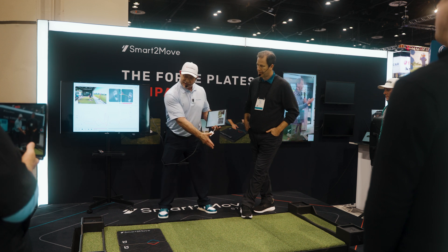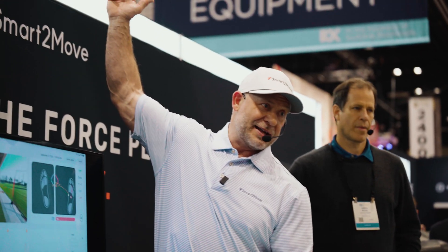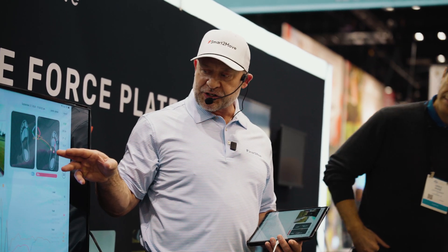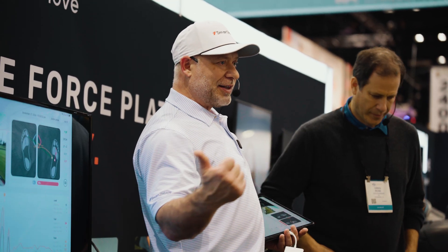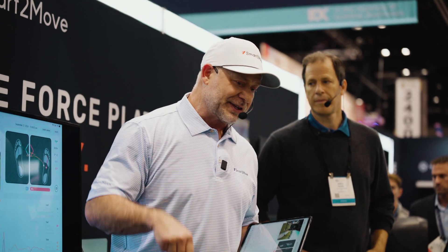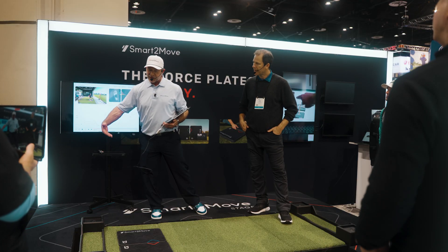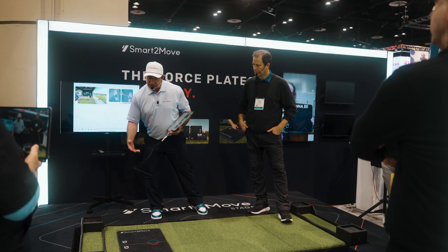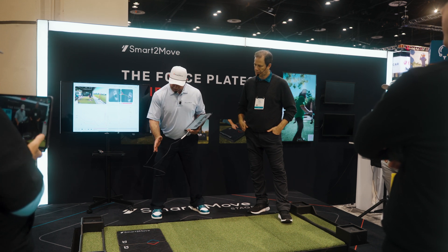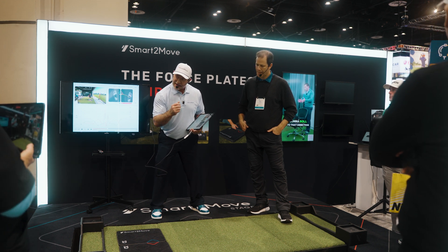Average players tend to think they've got to create this big weight shift. They keep that party going, and we see the center of pressure of that trail foot migrate to the lateral border. It's really hard to create a lot of force when that center of pressure is on the lateral border of that trail foot — what we call a negative shin angle. We can't create a lot of force. You have to be really strong. We're going to be in a much more advantageous position if the shin is neutral or even positive, tipped a little bit in.